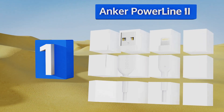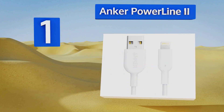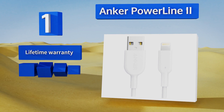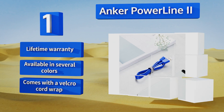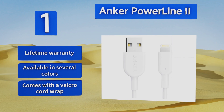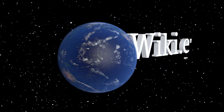Coming in at number one on our list, from the manufacturer consistently ranked the best on the market, the Anker Powerline 2 is built to last. Each one can support more than 175 pounds, so there's basically no chance of it snapping, and the wiring itself is reinforced for longevity as well. It comes with a lifetime warranty and a velcro cord wrap, and it's available in several colors.